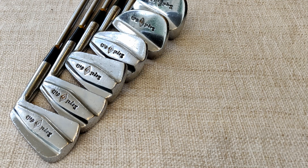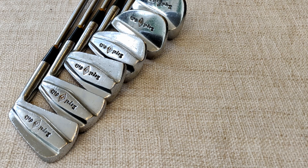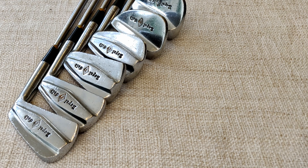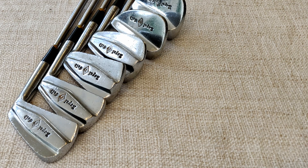Moving on to the irons — these are by the Creighton Golf Company Limited, which was set up as far as I can tell in 1966 by John Letters Jr., after Dunlop had acquired the John Letters company in 1958. There was an agreement that John Letters wouldn't start another company for several years, and this was the beginning of that company — Creighton Golf.